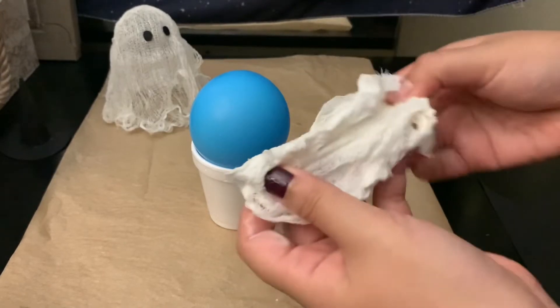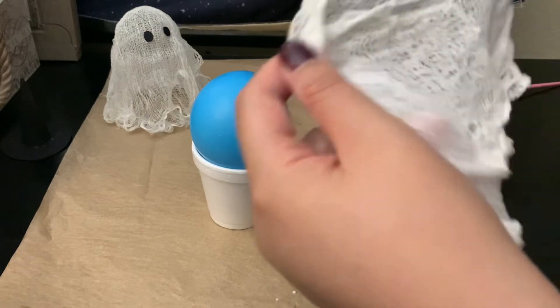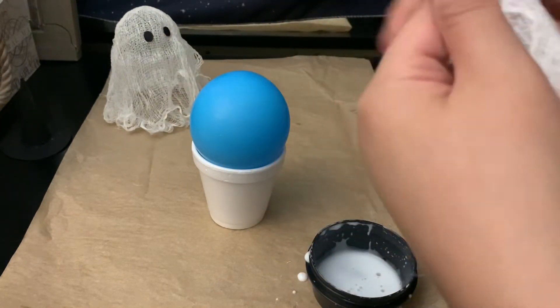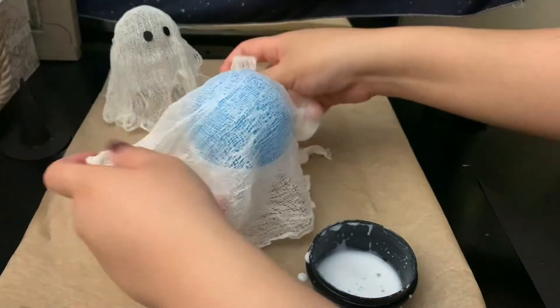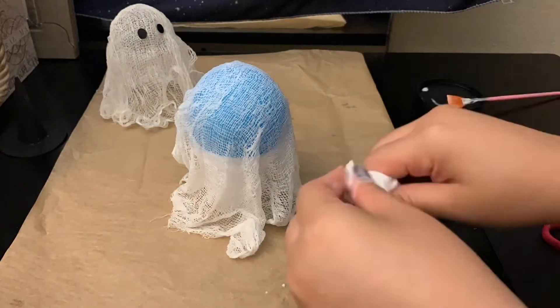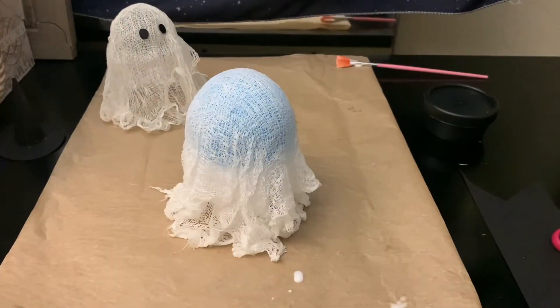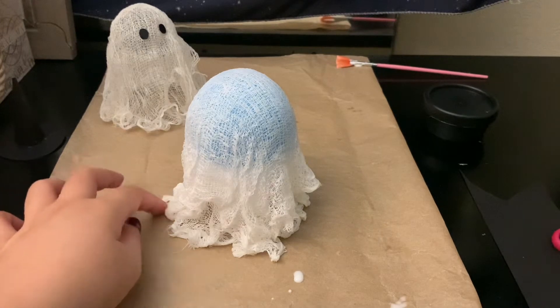Then you're going to drape it onto the balloon or whatever you have on your stand. Open it back up, drape it how you want, and you can shape it because it doesn't dry down fast.